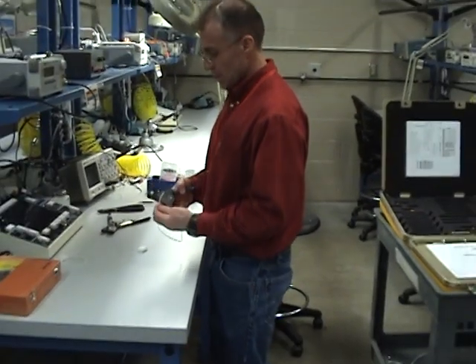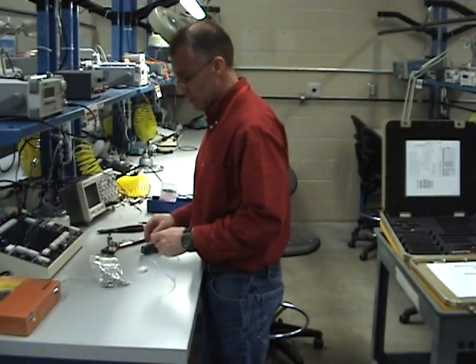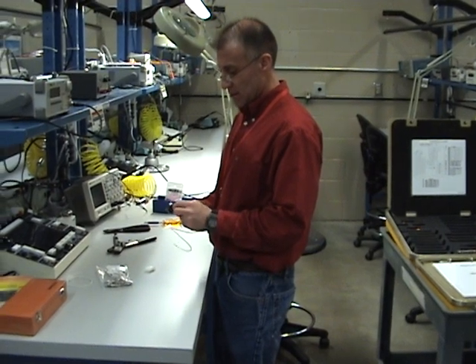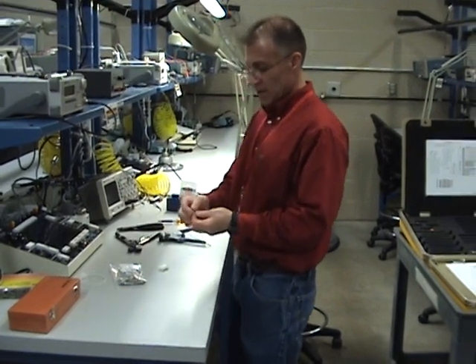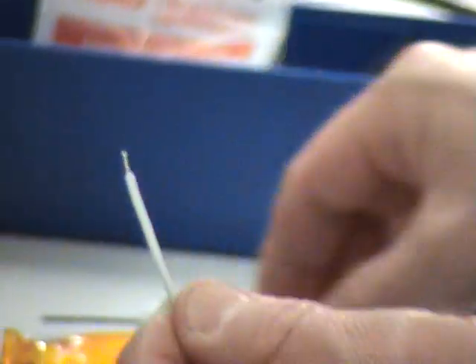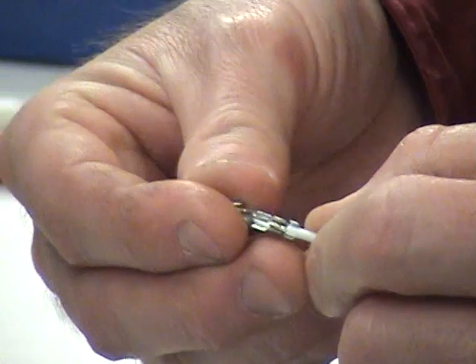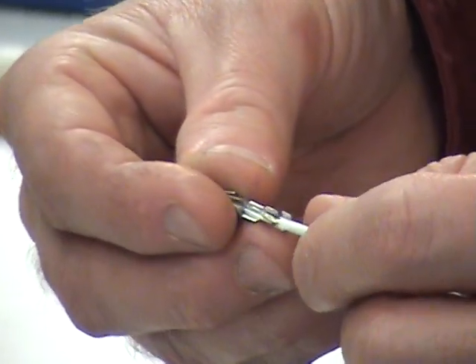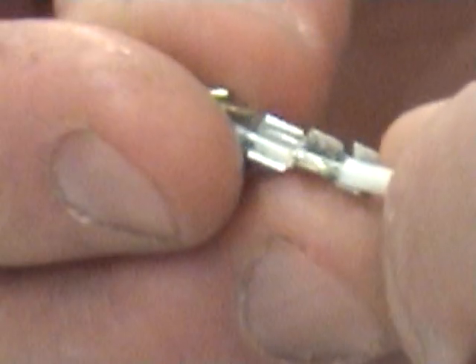This is a 20 gauge wire and I'm going to use some 18 to 20 gauge Molex pins. When I strip, you're going to find that — similar to an MS connector — you're not stripping very much. You can see how very little I stripped, because when I place the wire into the pin, the outer crimp band is going to hit the insulation and the inner band is going to crimp onto the wire strands themselves.